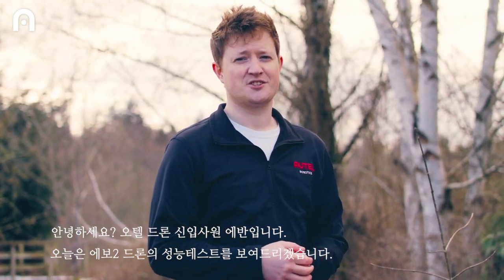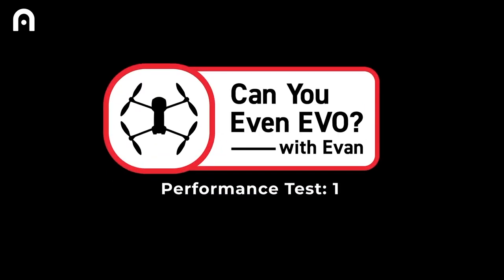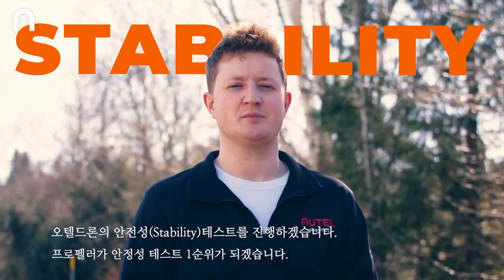Hi, I'm Evan. I'm new here at Autel Robotics, and today they left me in charge of performance testing the Evo 2. So today on the inaugural episode of Can You Even Evo, we'll be testing stability.